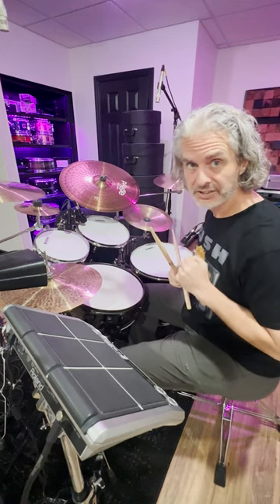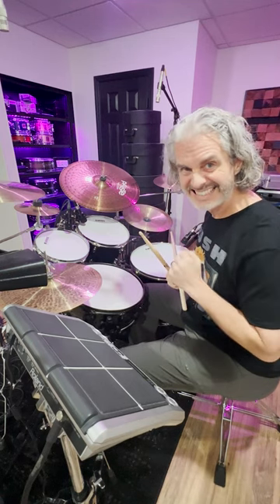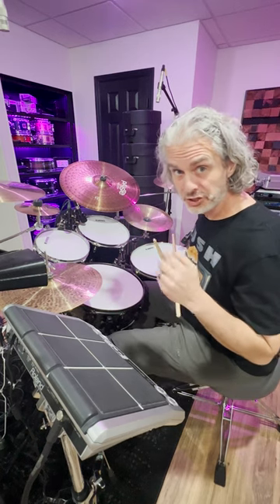Here's something to practice to become a better sounding drummer. It's as easy as counting to four. Define what your four is gonna be.